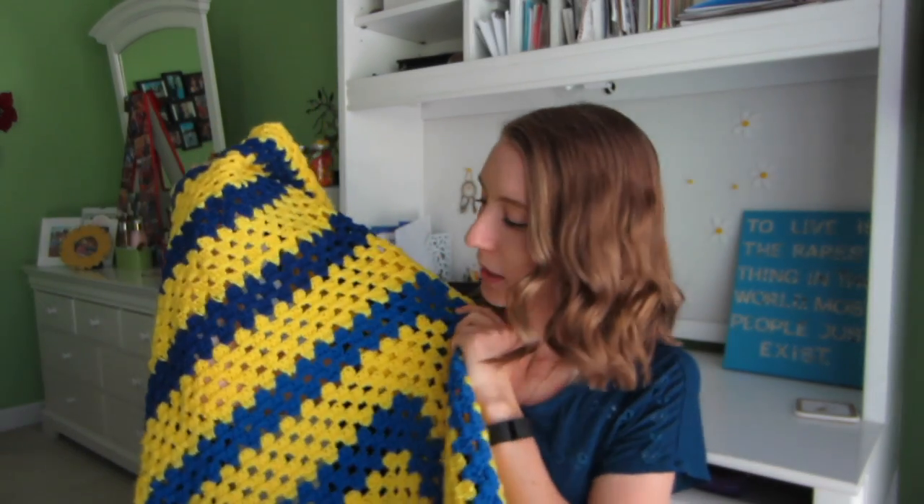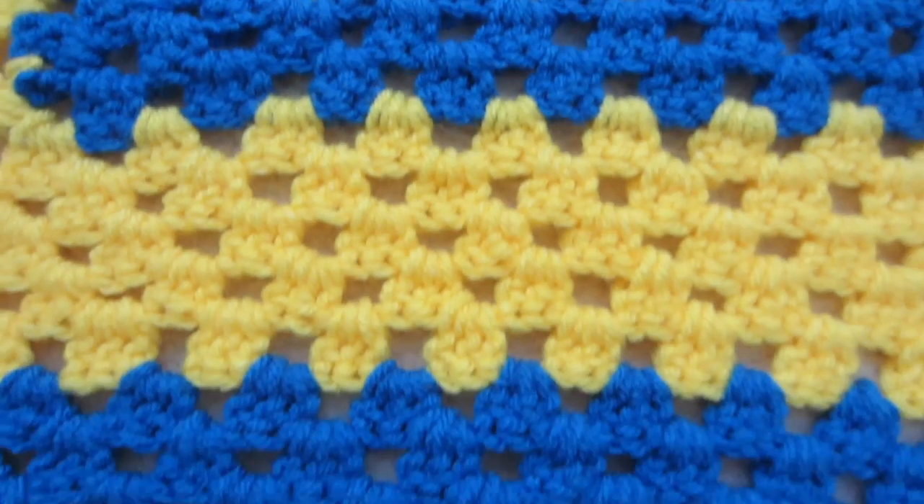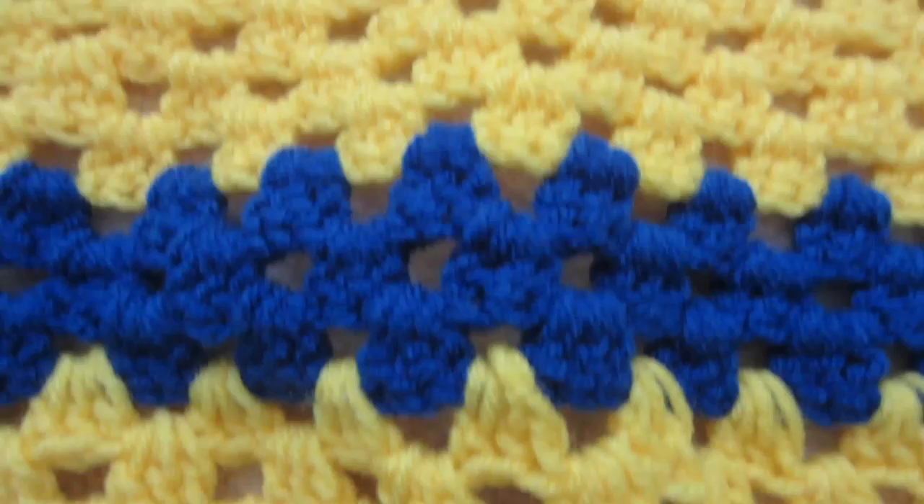So this first blanket is from elementary school when I was really young — probably the first blanket I've ever made. Honestly, not too happy about the colors, but it's this yellow and blue blanket made using granny squares. The pattern was five yellow, then three blue, repeating. My friends and I were trying to make these for our teachers and wanted to finish by the end of the year, but we realized we weren't going to finish, so we just kept them for ourselves.